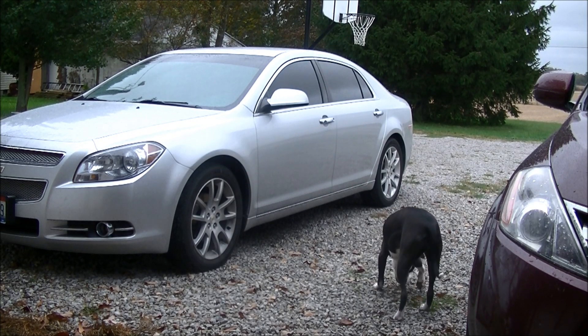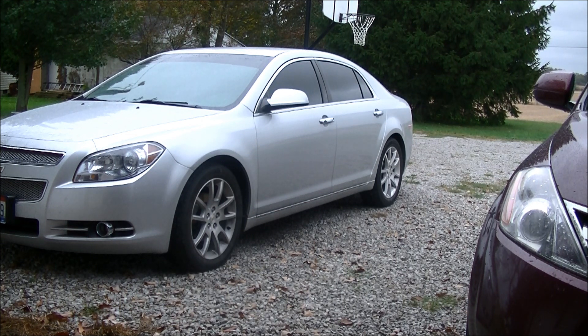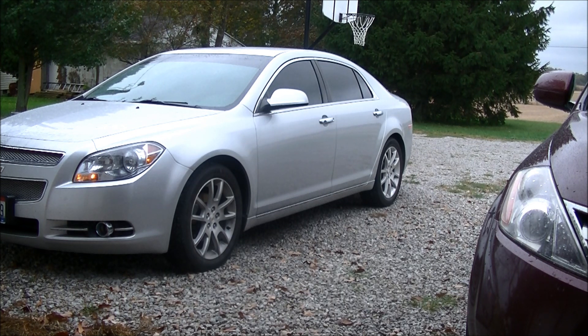So now as you can see, I have my lock button which didn't work before, my remote start which wasn't working, my unlock button, and my trunk. That's my alarm as well. So all my buttons are working — good to go, cheap and easy fix.